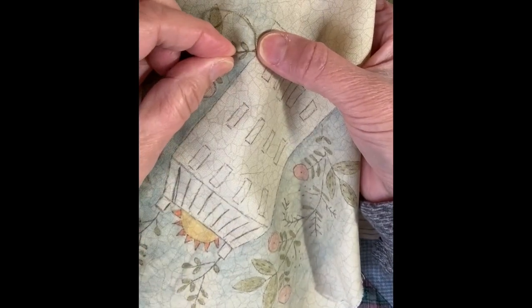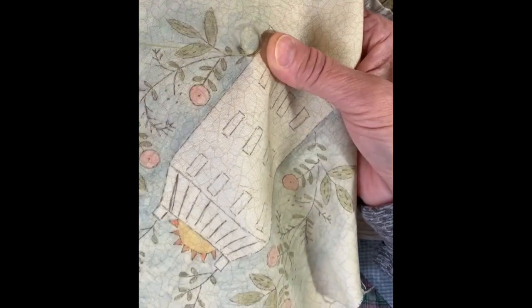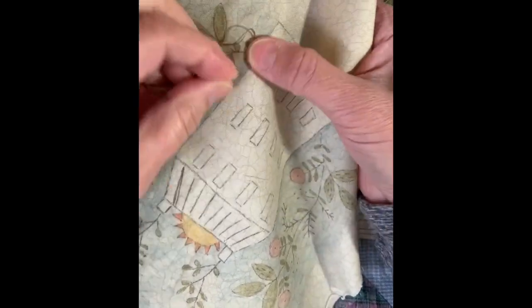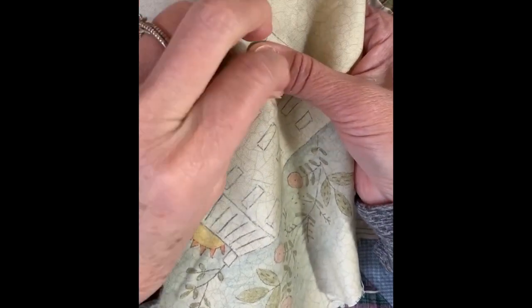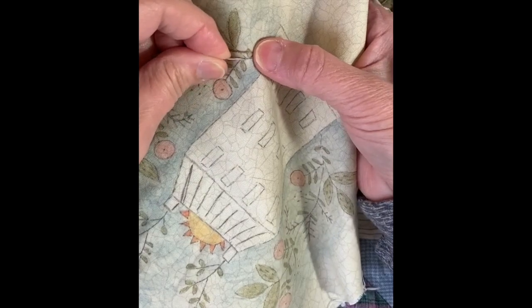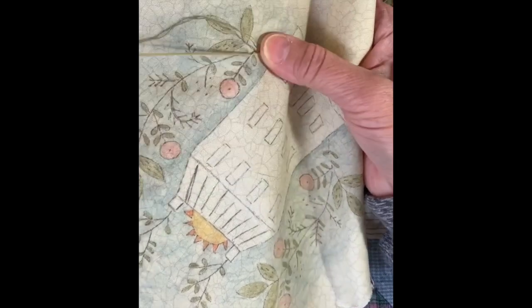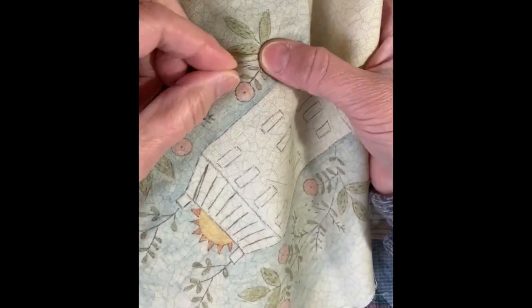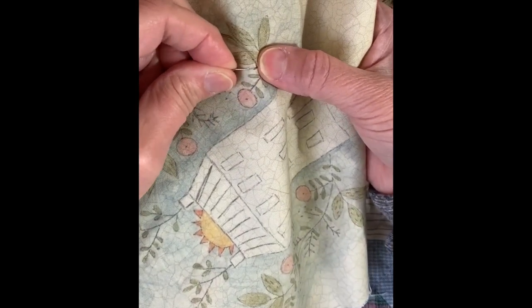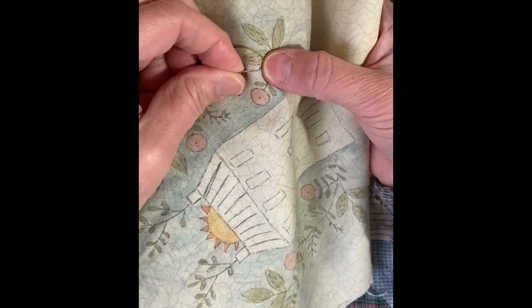The next stitch is just going to be an eighth of an inch, and I'm coming back up in that same hole I just went down in — you just keep repeating that. I do feel a difference in the fabric with that fabric extender on there; the color stays but you can definitely feel a little difference — it's not quite as smooth as the fabric usually is, but it's still really easy to stitch through. It's worth it if I can have some color on there because I think that's kind of fun.